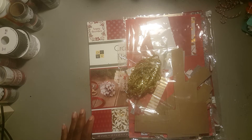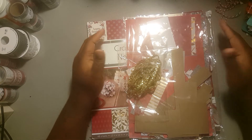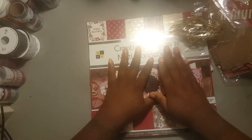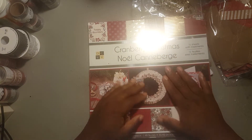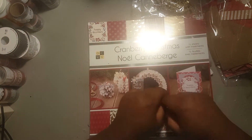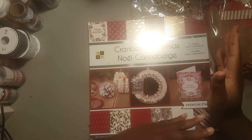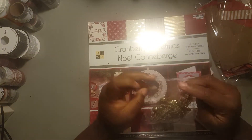Hey, welcome back to my channel! I am here with week number one of this 12 Weeks of Christmas, and I'm here to show you what I have made for the collaboration. I'm so excited — I used this Cranberry Christmas collection, and this is going to somebody as a gift, so I'm going to show you the products that I used.